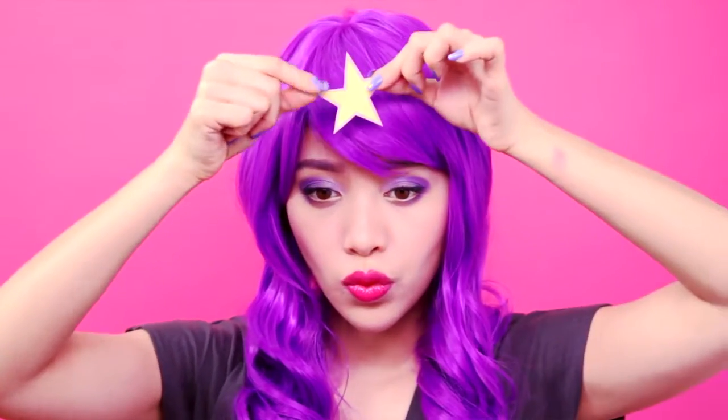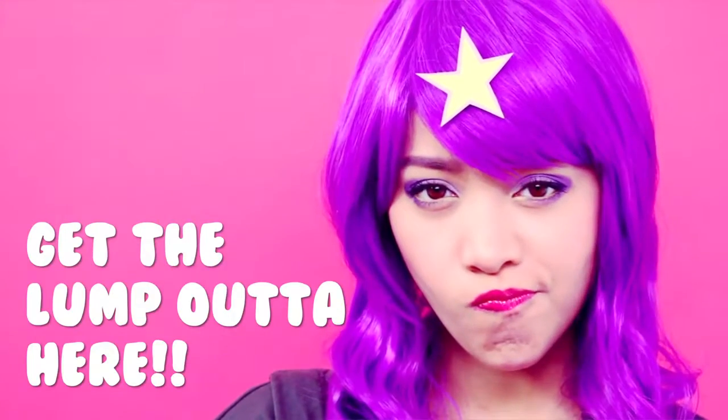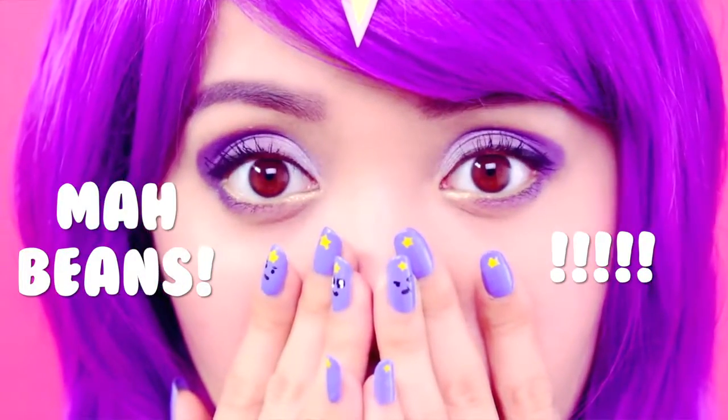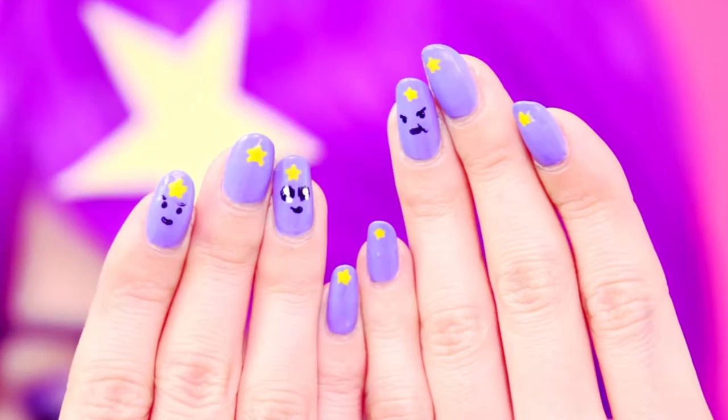We can't finish off your lumpy space princess look without the star. I printed out her star on hard stock paper and just stuck it on my head. Don't forget your makeup, your star, and your LSP minions.